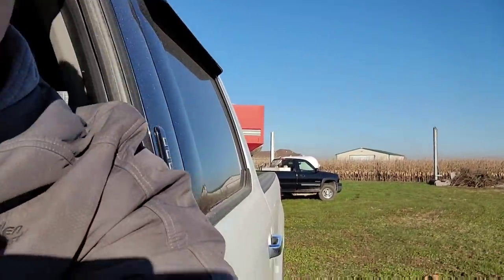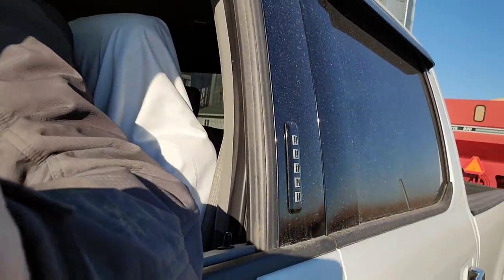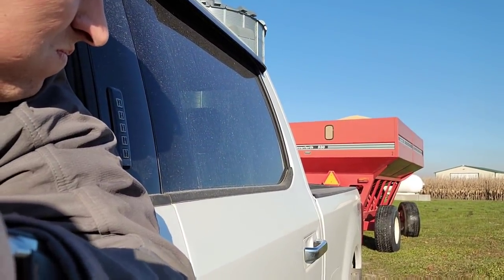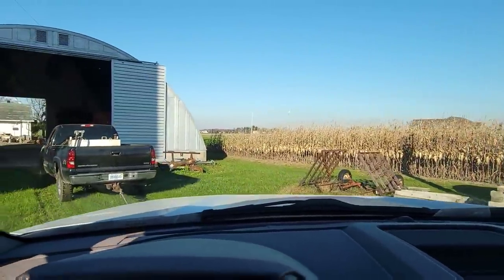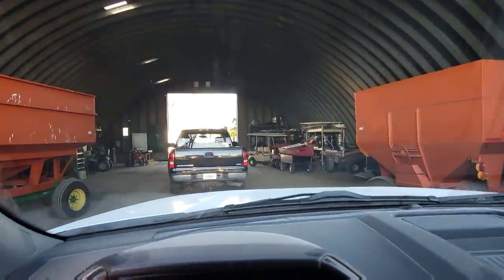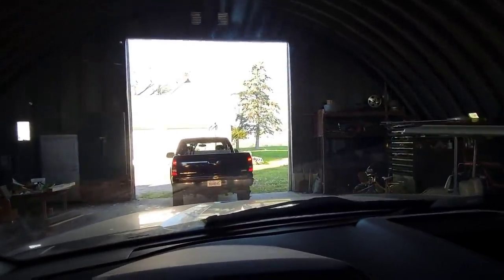I'm gonna try and film this a little better. We did get it to move. I think we might put both trucks on the front — we're moving, keep moving, get in the door! Oh, the Ford's doing it — we're barely getting a tug from the Chevy. We're gonna make it now. Okay, wagons in the barn. Well, that was an adventure.